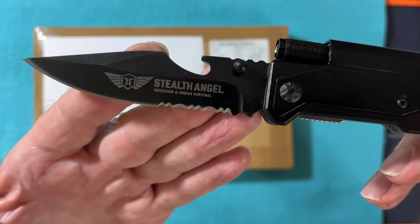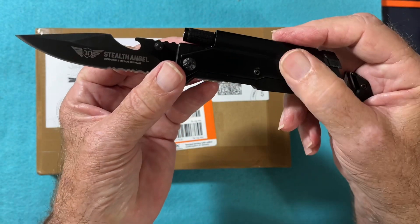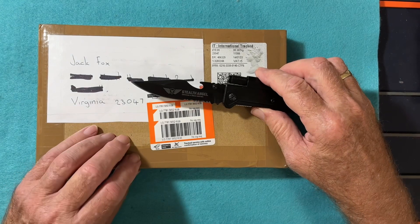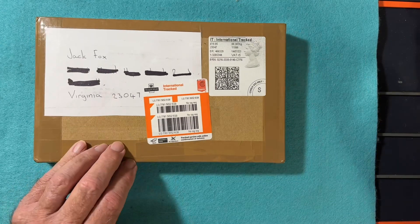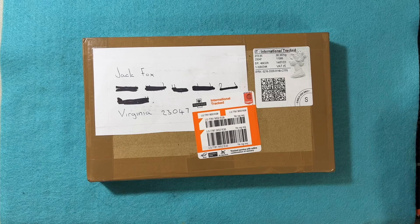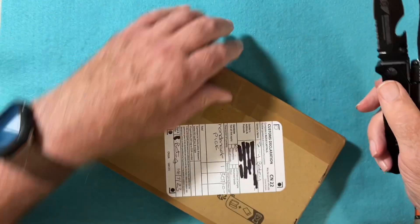Here's the blade. I'll try to open this without cutting myself. I went and got some bandage just in case. So let's open this up.